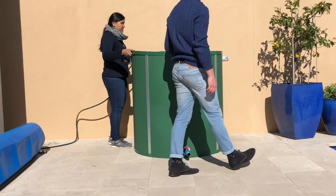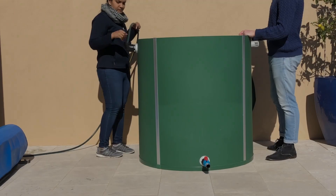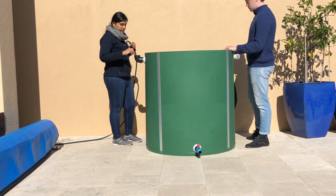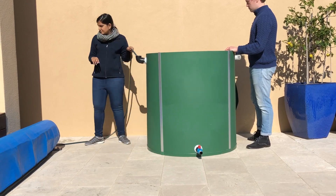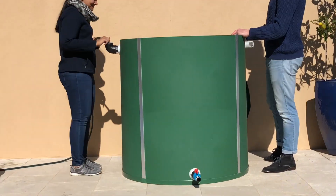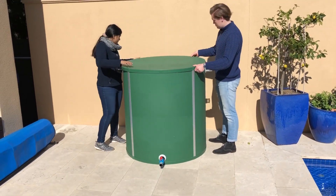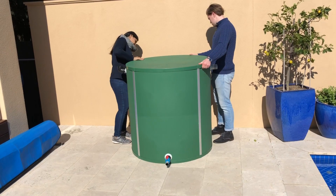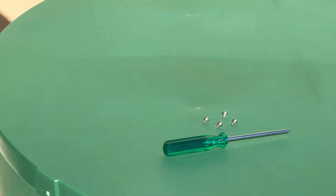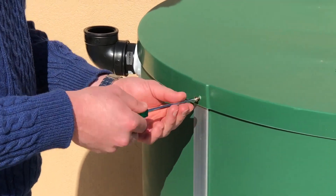We suggest putting 10 litres of water into the tank to ensure settling at the base of the liner. Use a hose to do this, and once you have the water in place, adjust the bag, pulling out any bagging of the liner. Once completed, you can place the lid on the top of the tank and use the four self-tapping screws to secure the lid in place.